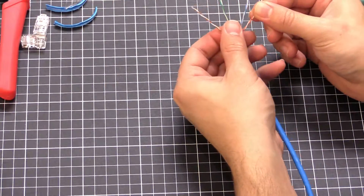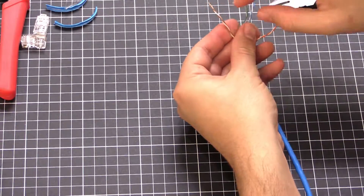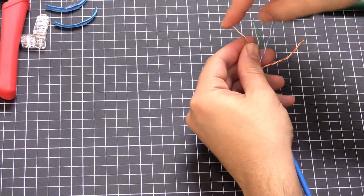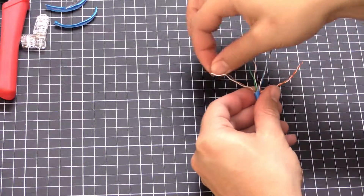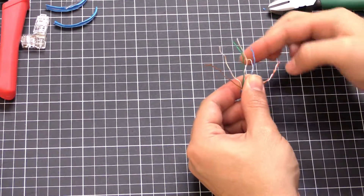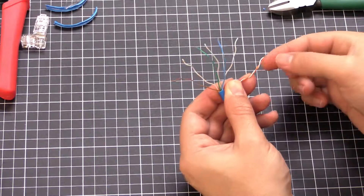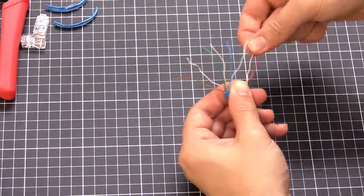What we want to do is untwist the pairs.